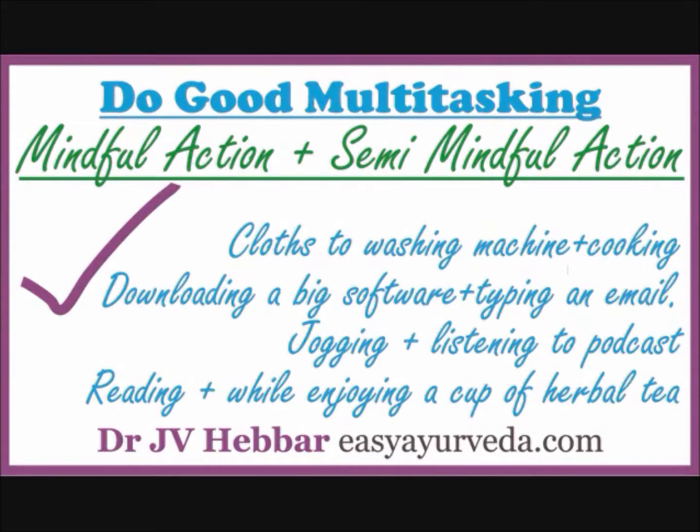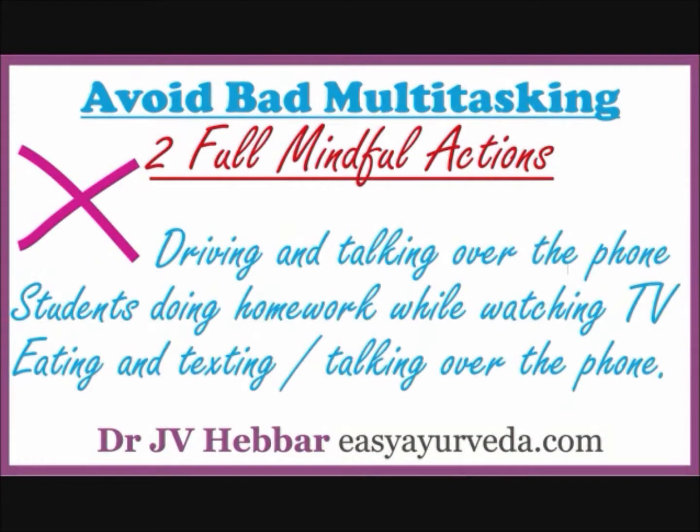Next, examples of bad multitasking. Driving and talking over the phone — they simply cannot coexist with each other. Students doing homework while watching TV — TV being more interesting and engaging, the mind will be dragged into it, harming the progress of your homework. Eating and texting or talking over the phone — as per Ayurvedic eating etiquette, eating should be your full mindful job; you should concentrate on the quality and quantity of what goes into your mouth. Talking over the phone is a full mindful job and you cannot combine it with eating.